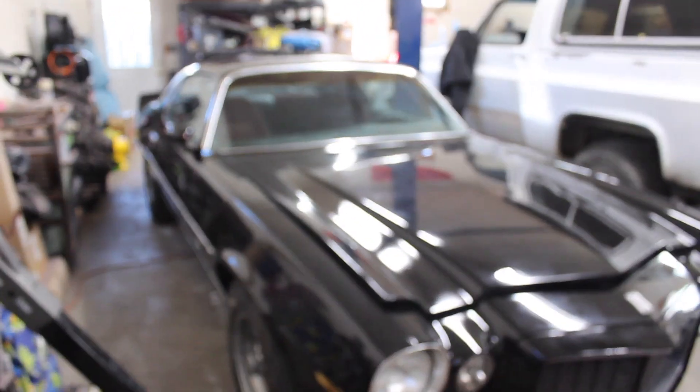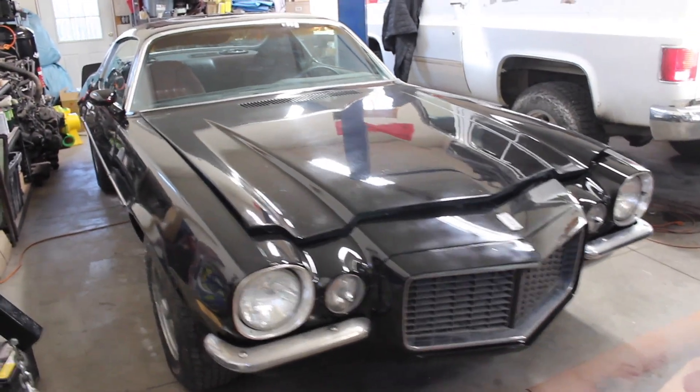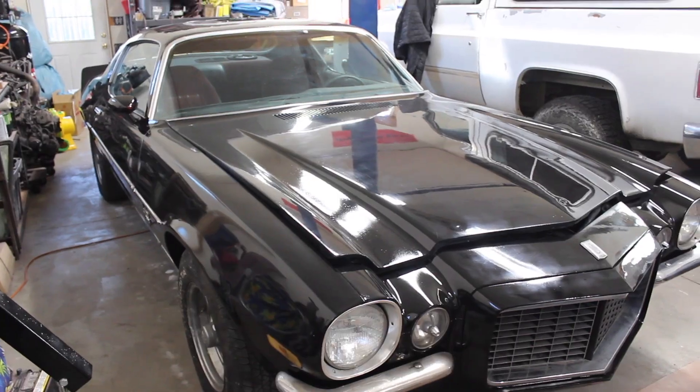I don't think there's anything else to really talk about. I'm happy with the way it turned out. Now it's just time to drive it and enjoy it. Thanks for watchin'.